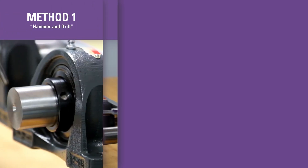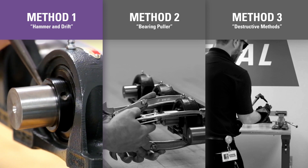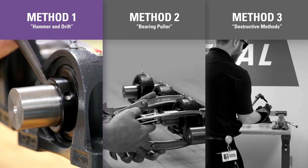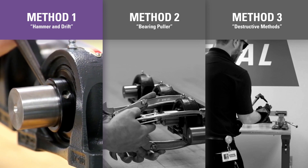Many methods exist to remove a mounted bearing from a shaft. The recommended, but not often used method: a hammer and drift is used to pound down the burr created when locking the set screw to the shaft, but can still be difficult to remove and oftentimes will cause scratches or gouges on the shaft.